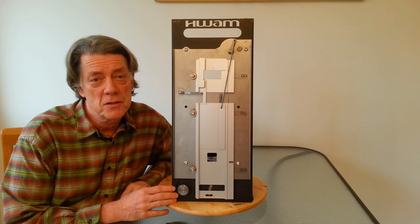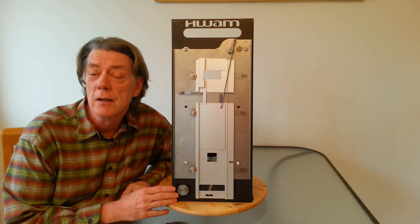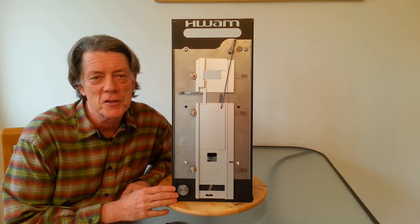WAM has been making fireplaces and wood stoves in Denmark for over 40 years, and the Autopilot is on every wood stove and fireplace they make.